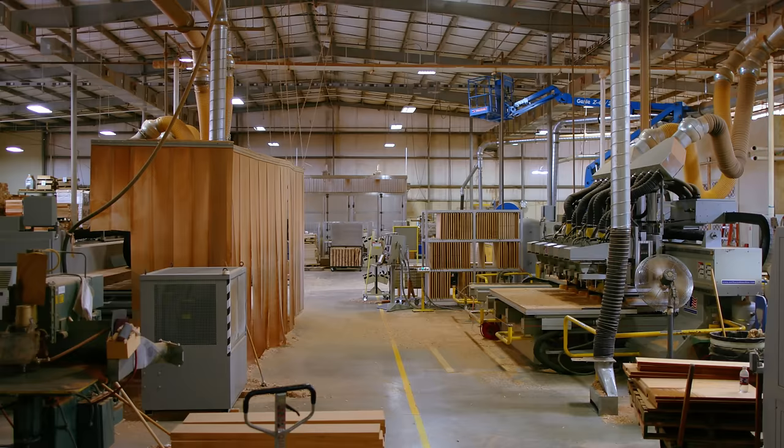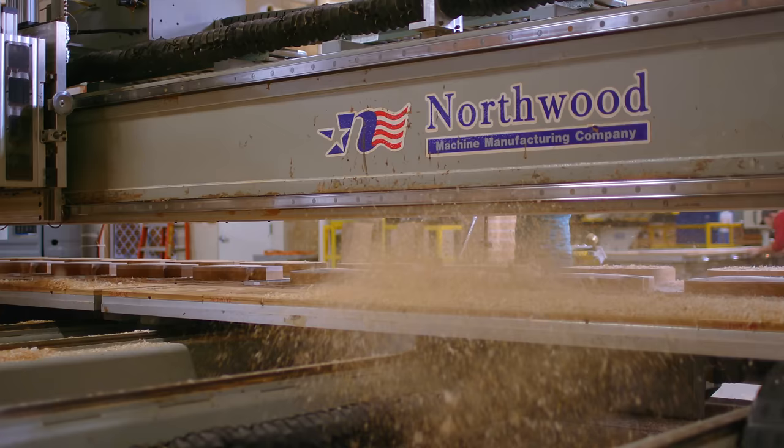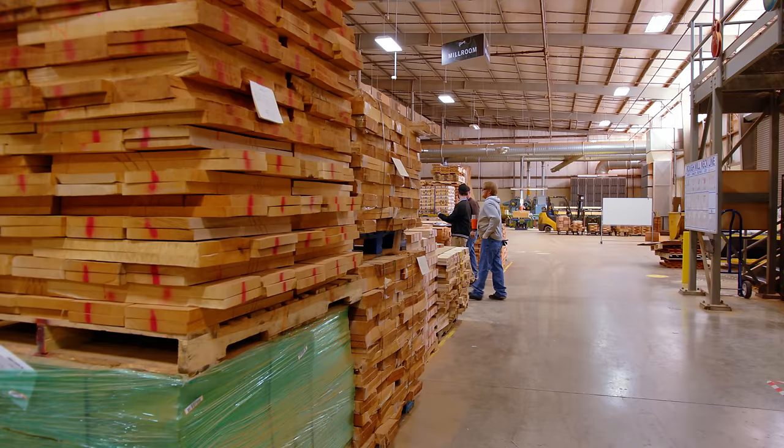All the rough wood machining and processing was done in what is now final assembly. But when you're doing all the rough wood processing, there's a lot of sawdust and contamination, and that doesn't work well with finishes.